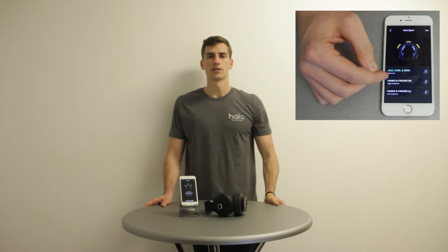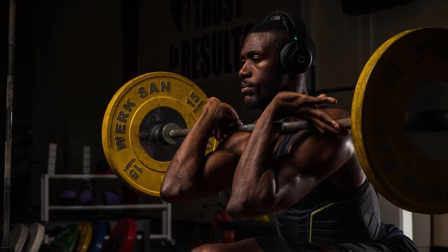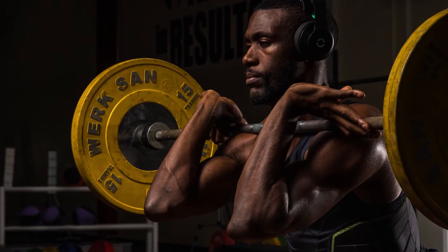The Legs, Core, and Arms Neuropriming Session is designed for activities and exercise targeted at large muscle groups. For instance, if you're a basketball player looking to increase your vertical jump by doing squats and lunges, use the Legs, Core, and Arms Neuropriming Session to target these large muscle groups. It can also be used for other full body activities such as learning a new dance. As a reminder, three primers are needed for this Neuropriming Session.